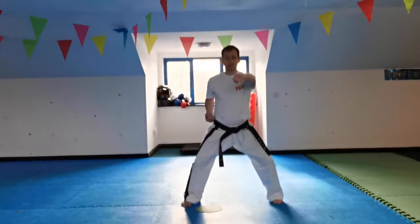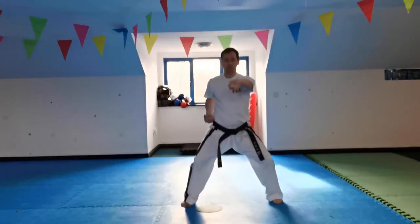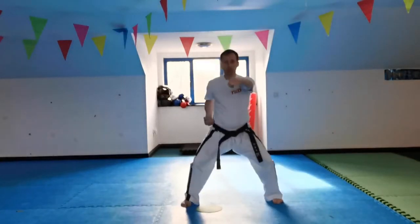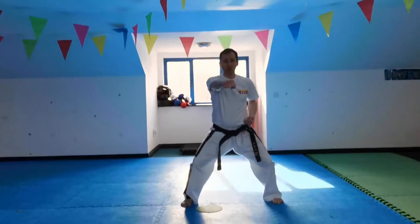Junbei — ready position. Middle punch: breathe in, breathe out. It's not just a straight up-down and punch, but as a beginner that might be a good way to start. Breathe in, and your body raises up like a balloon getting filled with air, and then down — you pop the balloon.